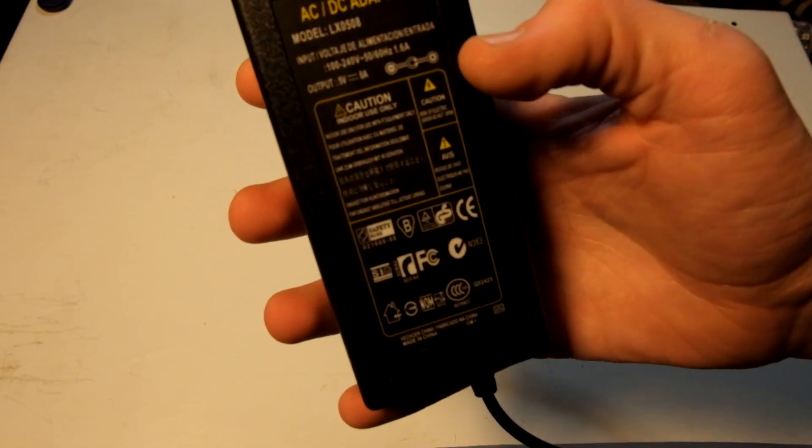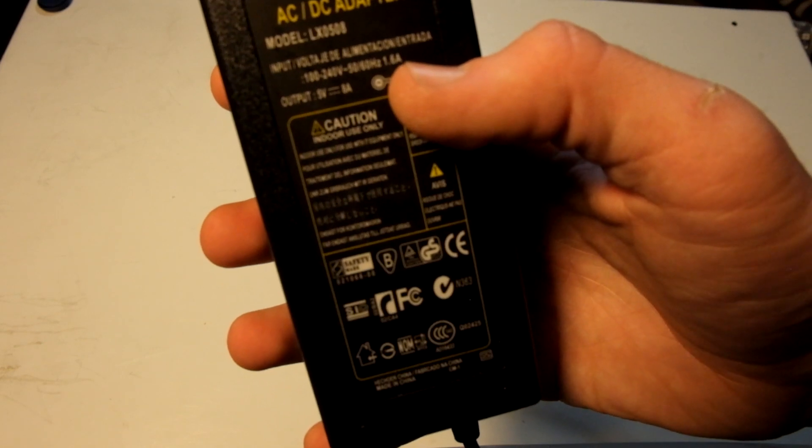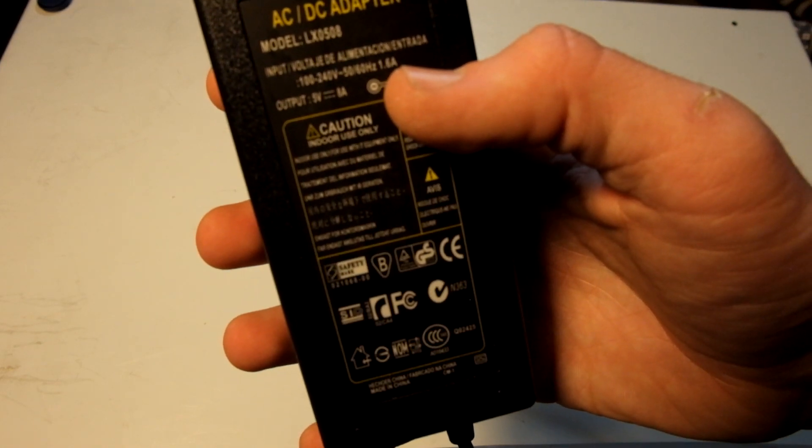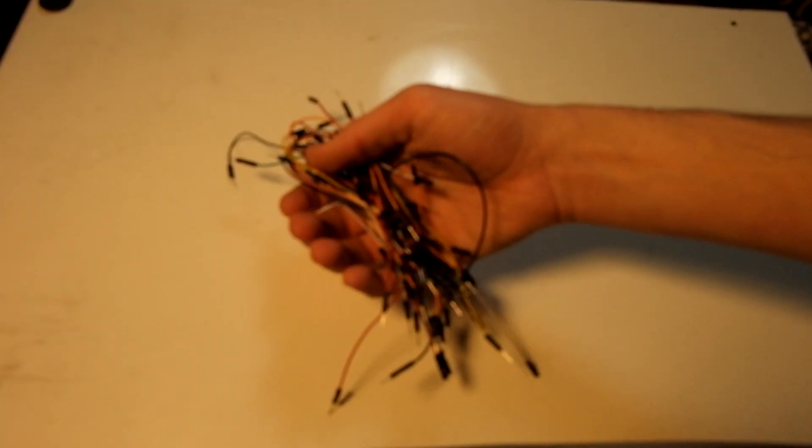You'll need a power supply — this is an AC/DC adapter, 5 volt 8 amps. You can have anywhere between 5 to 10 amps but make sure it's 5 volts. You'll also need a DC female power plug; they sell this as a package on Amazon so I'll leave that in the description below.